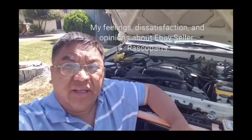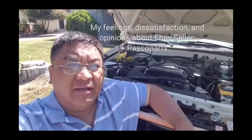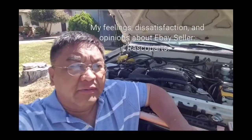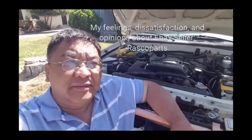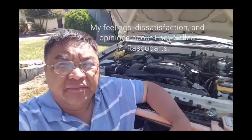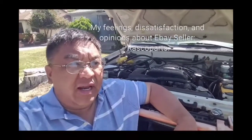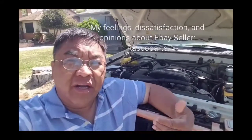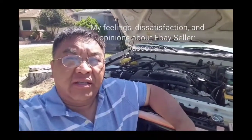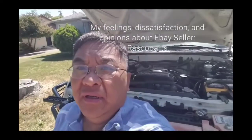I got the head rebuilt and installed it as you've seen in my past video. I ran it without the serpentine belt hoping I could hear any abnormal knock coming from the engine — and I did. The engine knocked. I've been fixing cars since I was 14, and my experience tells me that knock is a rod knock coming from underneath the engine. If you crawl underneath the car, that's where the knock is. So I contacted them again.